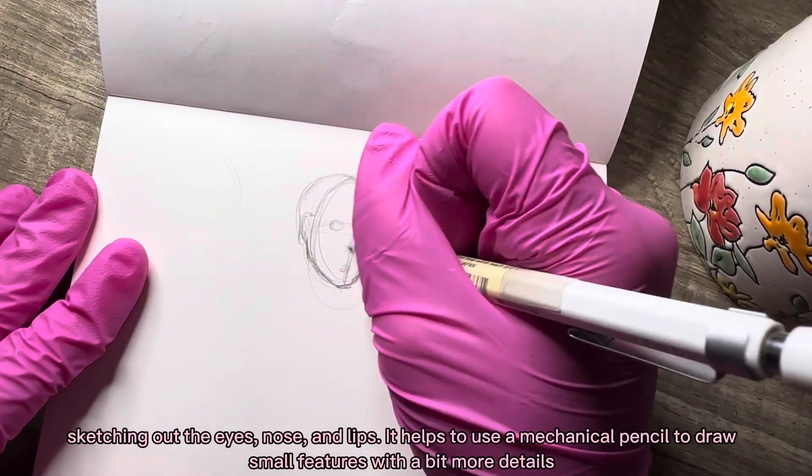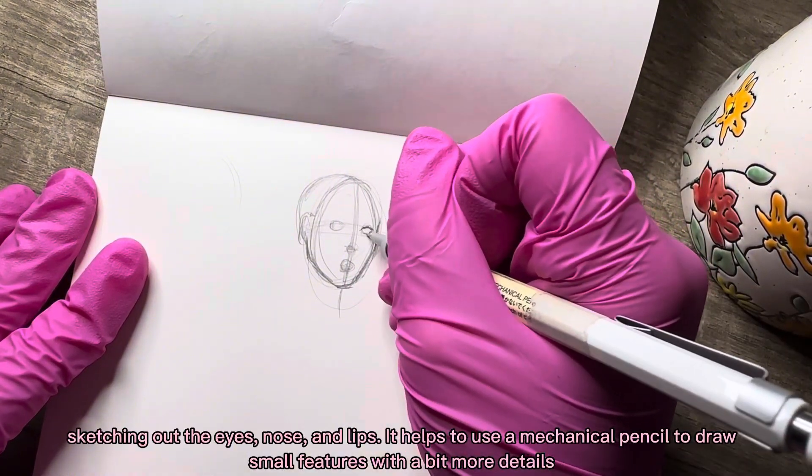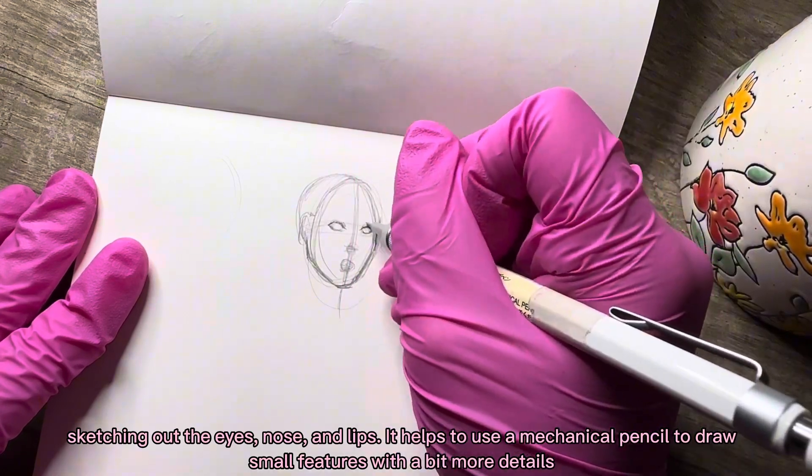Sketching out the eyes, nose, and lips. It helps to use a mechanical pencil to draw small features with a bit more detail.